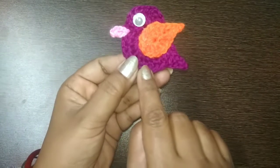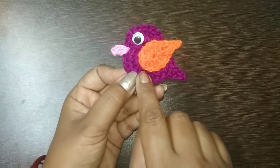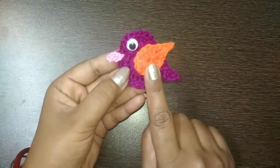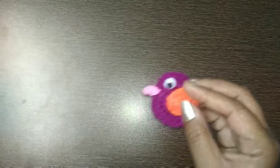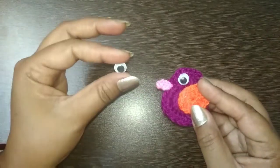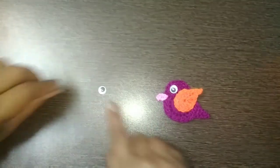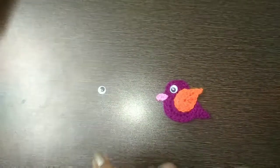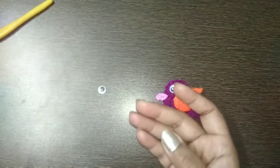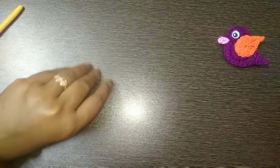We need three colors - I've used dark purple, orange, and light pink. I've used acrylic yarn; you can use cotton yarn as well. We also need a googly eye - you can use any kind of eye, bead, or embroider one with yarn or thread. I'm using a googly eye attached with glue, a 3.5mm crochet hook, a tapestry needle to hide the ends, and a pair of scissors.